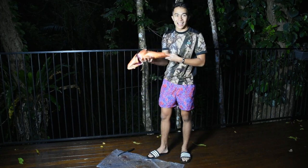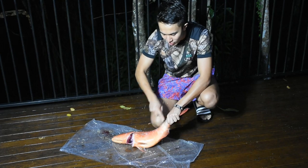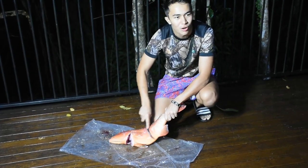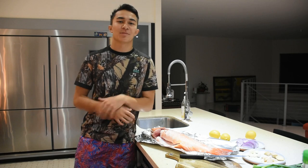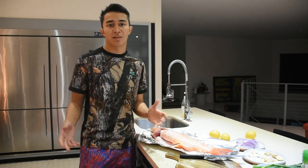So first of all, I'm going to scale it. Do this somewhere where it's not going to make a mess — maybe outside where you can wash it off, or just in the kitchen sink. So I've finished scaling my fish. It takes a little bit of time, so you've got to be patient when scaling it. It takes about roughly 10 minutes, honestly.